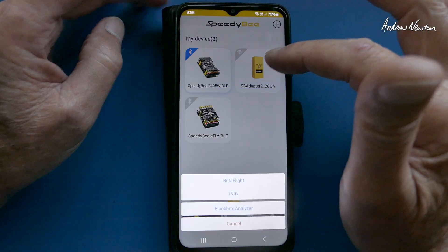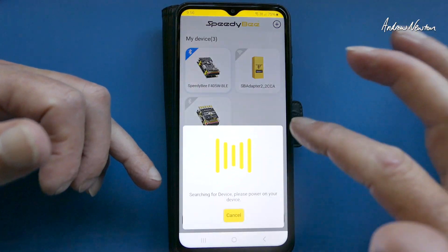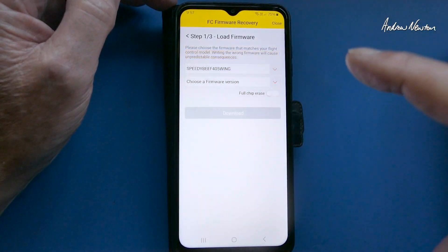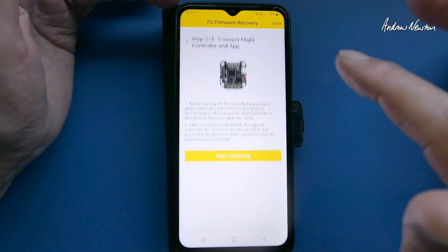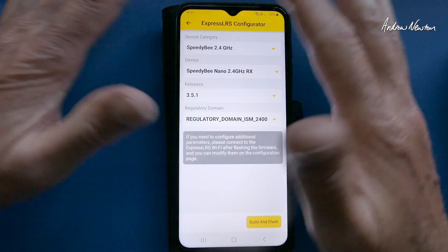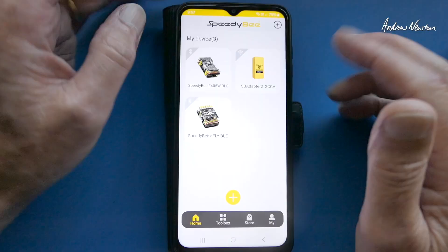Up here we have demo mode — that's just for mucking around with iNav when you haven't got a plane connected. Down here in the toolbox we have firmware — we can load firmware for the F405 Wing, the latest version, full chip erase, download, connect the flight control board and then you can do your flashing. There's also Betaflight configurator and ELRS configurator so you can build and flash firmware for your ExpressLRS receivers.